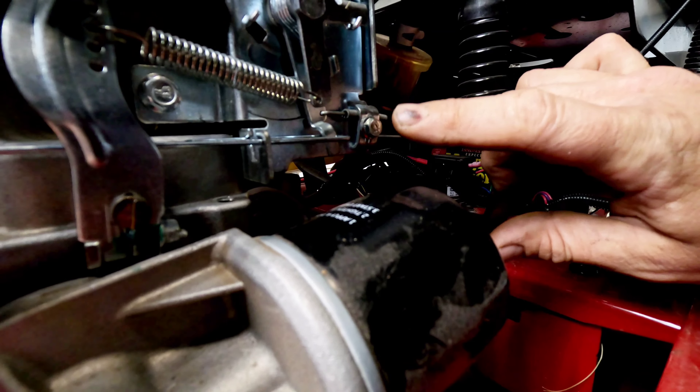If the unit starts on starting fluid but then runs poorly - snapping, crackling, popping - you want to address the fuel in the unit. A lot of times the carburetor is the issue. These carburetors are really easy to get to, just a couple bolts to remove the housing. If it has running issues after starting, you may not have a choke issue - you may have inferior quality fuel causing the no-start. In that case, drain the fuel system and clean the carburetor.